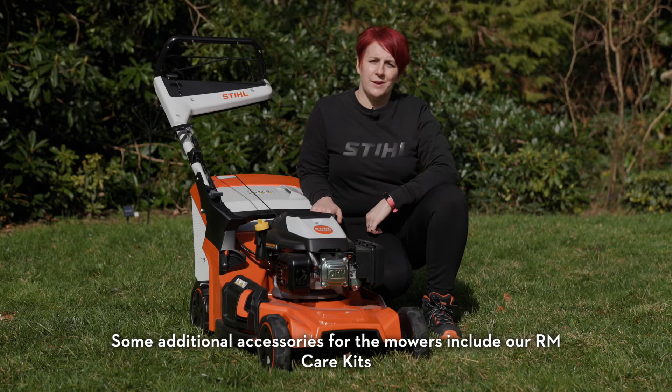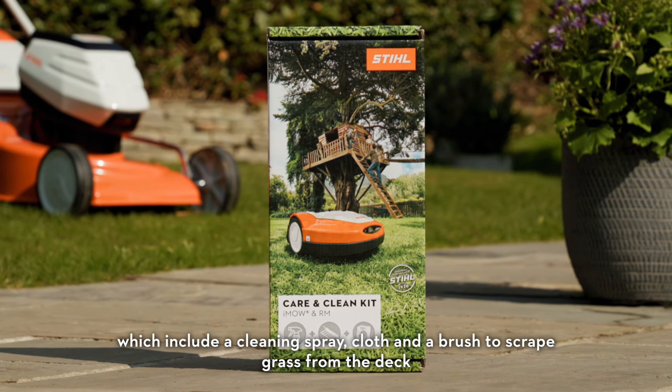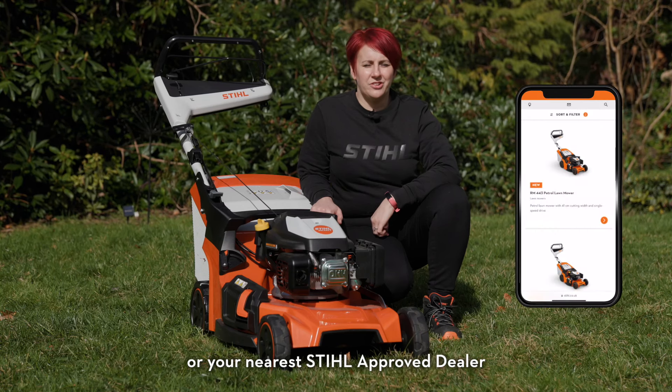Some additional accessories for the mowers include our RM care kits, which include a cleaning spray, cloth and a brush to scrape grass from the deck, keeping it working as intended for longer. Find out more at stihl.co.uk or your nearest STIHL dealer.